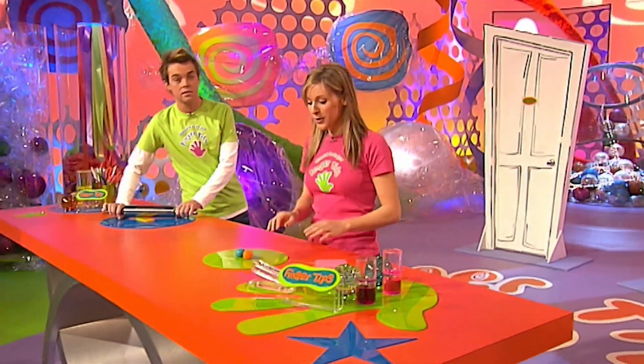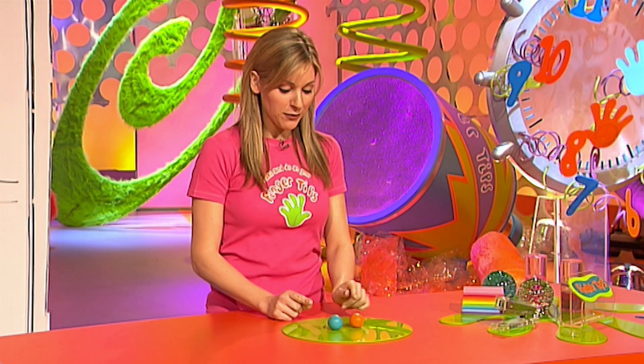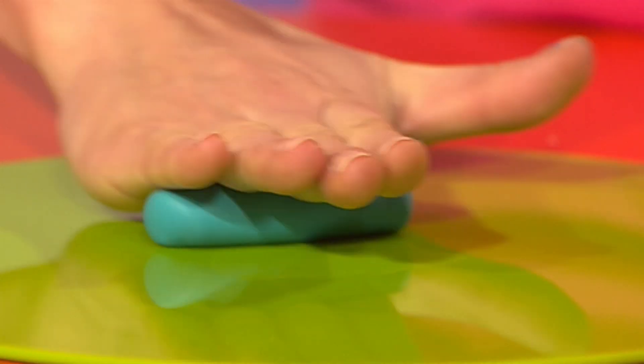First of all, you need to get your fingertips on some oven-baked clay, which you can buy in most art and craft shops. And you need two different colours. So first of all, take a ball of clay about this size and roll it into a thick sausage. This will be the background colour of your sign.